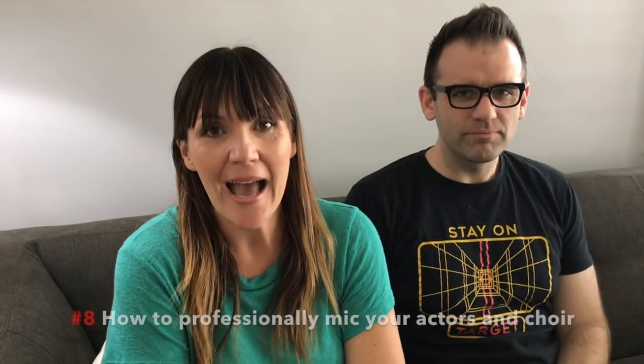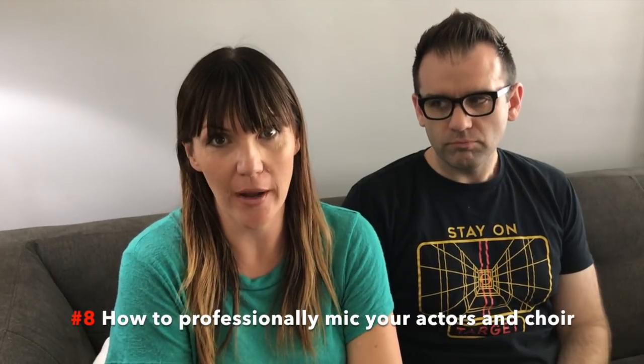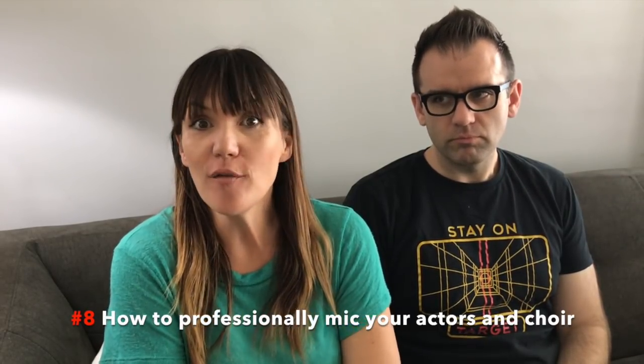Hi, I'm Christy Simpson. Director's Tip 8: how to professionally mic your actors and your choir. My husband Daniel is here too. I want to talk about microphones because microphones can make or break your show. Our sons are in a show choir in Burbank, one of the best in the country, and their microphones are amazing — without good mics, you simply wouldn't hear them.